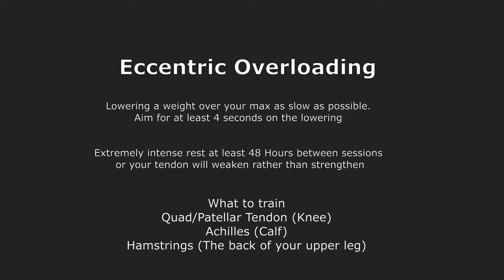Eccentric overloading seems to be the best at increasing tendon stiffness. The reason is that your muscles are actually stronger at resisting being stretched than they are able to contract, so you can load up quite a bit more than your one rep max would normally allow, and put that load on the tendon so they can grow. To perform eccentric overloading, load a weight that is a bit more than your max and lower it as slow as possible — aim for at least four seconds on the lowering. The three main tendons I train are the patellar, the Achilles, and the hamstring tendons.